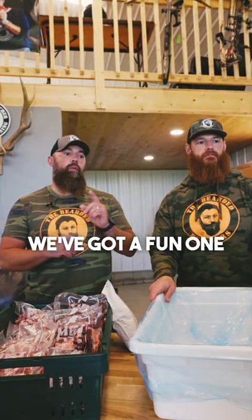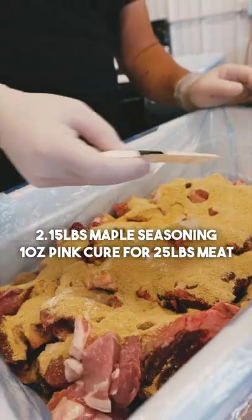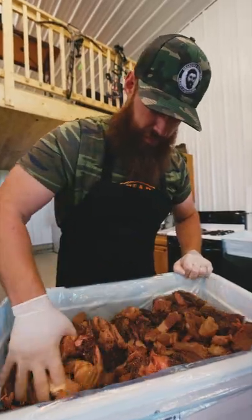Today, we've got a fun one. We're making venison bacon with the maple seasoning and the pink cure, effectively making a maple sugar cure.